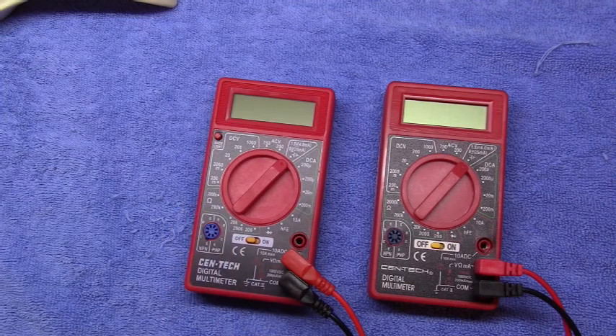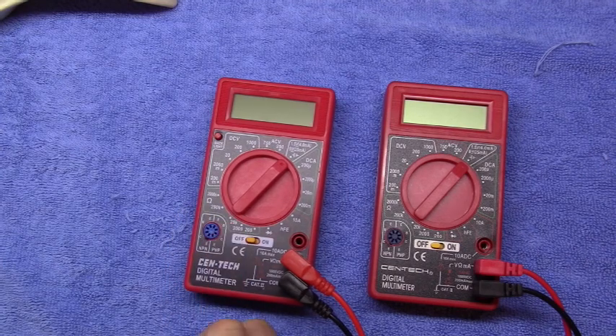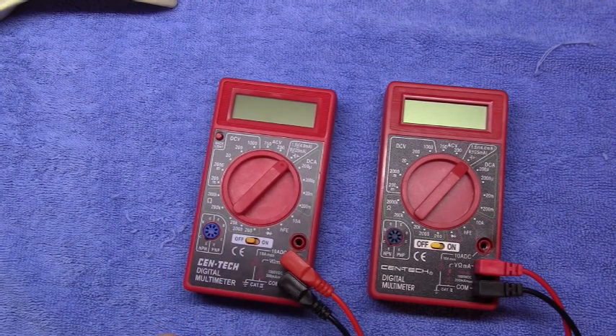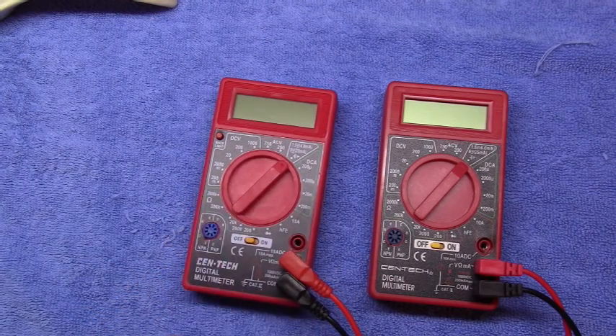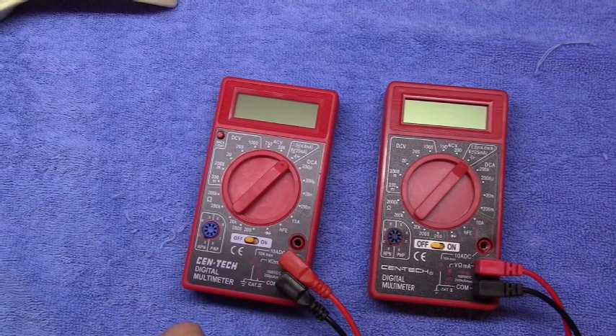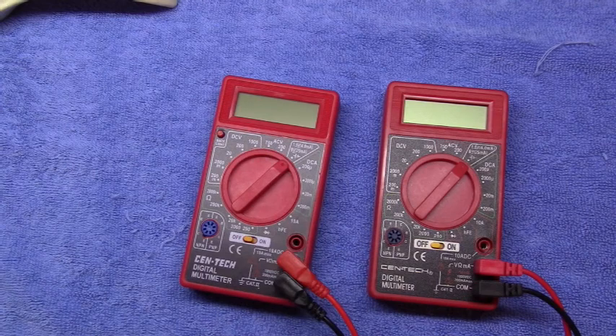Anyway, I happened to be at an area Harbor Freight store and saw that the backlit version was on clearance for $3.97 — basically $4. I was curious if it really was the same meter but just with a backlight, and for $4 I thought I'd get one and see what the differences were, if any.